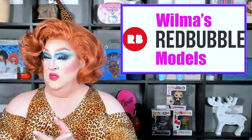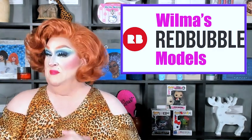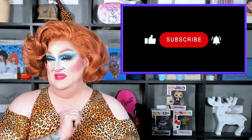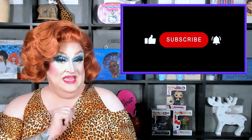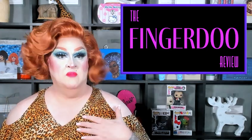I also have links for you to become a Tipperdoo or join me and the Fingerdoo family on Patreon if you would like to support the Fingerdoo Review. Don't forget to give this video a thumbs up if you liked it, and subscribe to my channel if you haven't. Now, on to the important stuff.